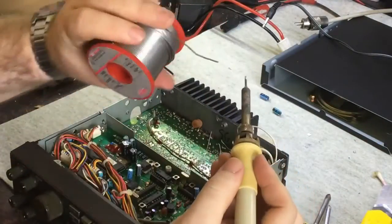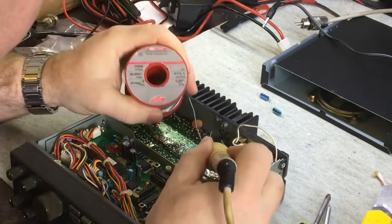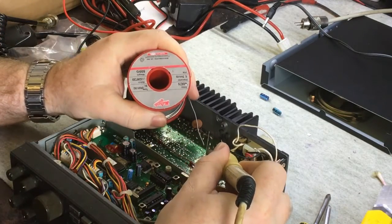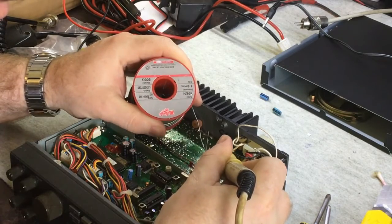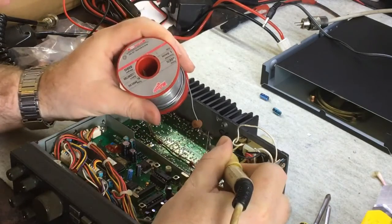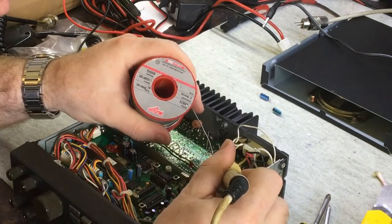This solder is a bit chunky, but it's got heaps of flux in it so I don't actually need to add extra flux — it's got plenty in it. Does the job quite nicely. That's what you get when you get decent solder — it's multi-core solder. Yeah, it's all good.